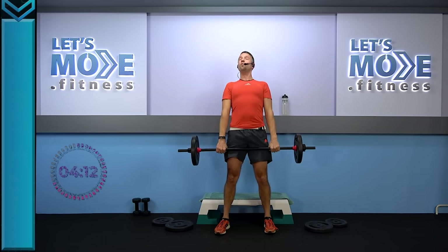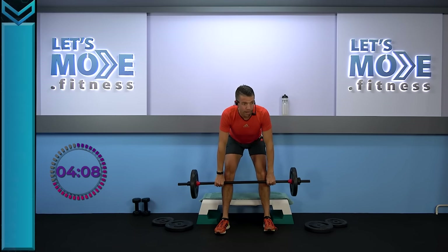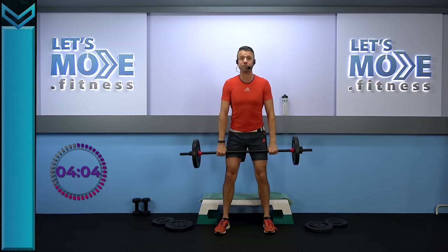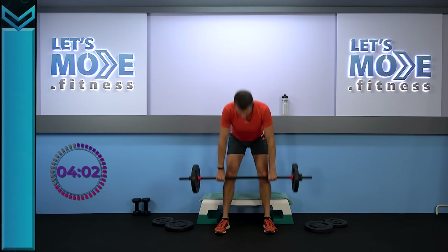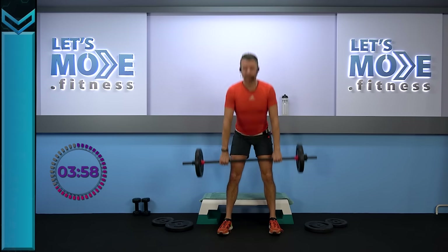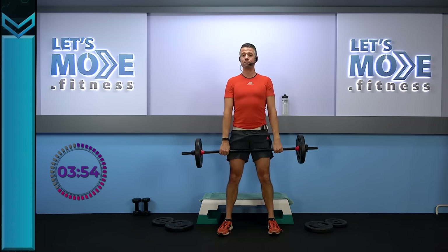Let's do exactly the same thing once more — all the way down towards your knees and all the way up again. Just a little quicker — coming down for three, two, one, and rise up. Drop the shoulders and tip from the hips. You really want to bend forward from the hips, not from the back.